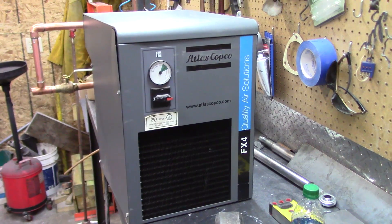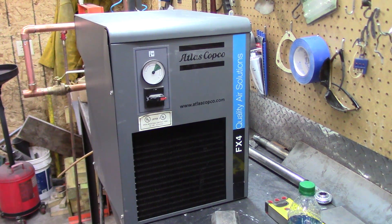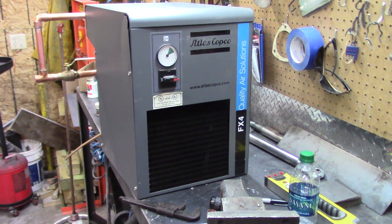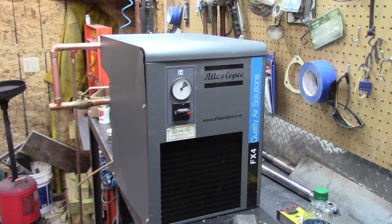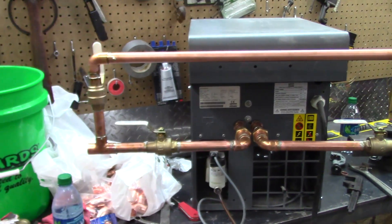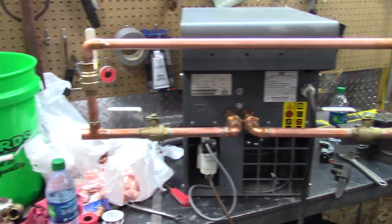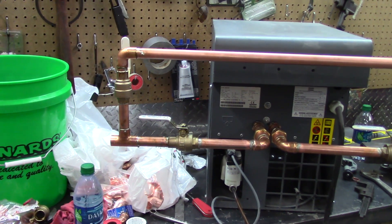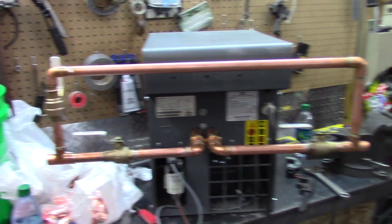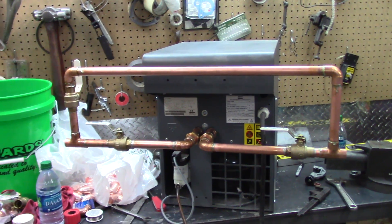I'm going to add this dryer here — it's an Atlas Copco FX4 — and apparently it's a little bit oversized for my compressor, but I did some checking and that's going to be okay. I got this for a fraction of the original cost off eBay and it appears to be in pretty good shape. I've already built a bypass manifold for the back of it in case I don't want to run the air through it.